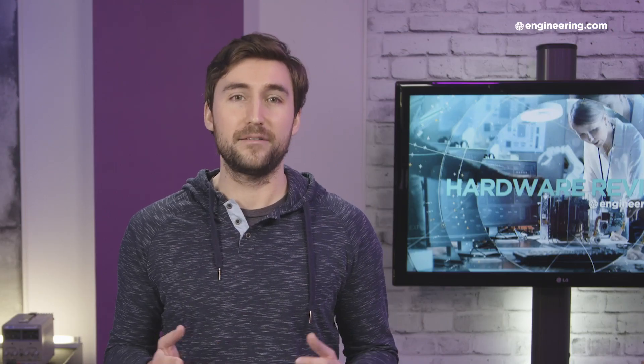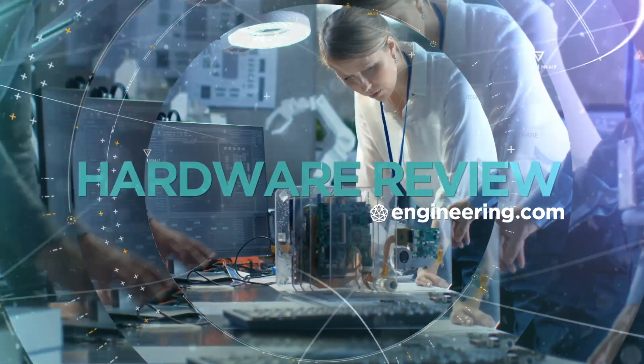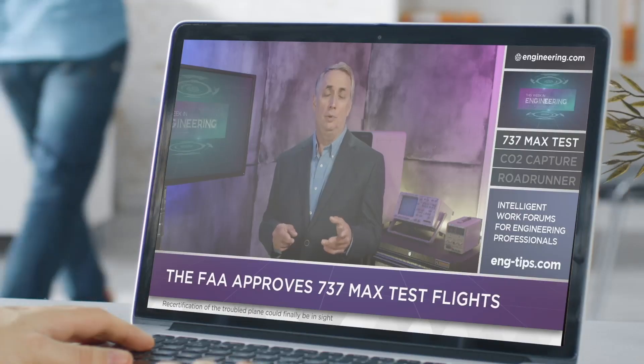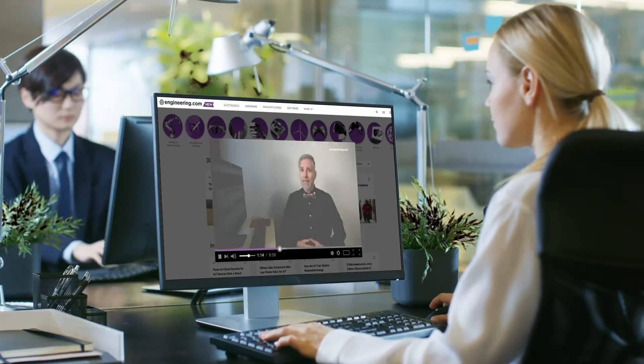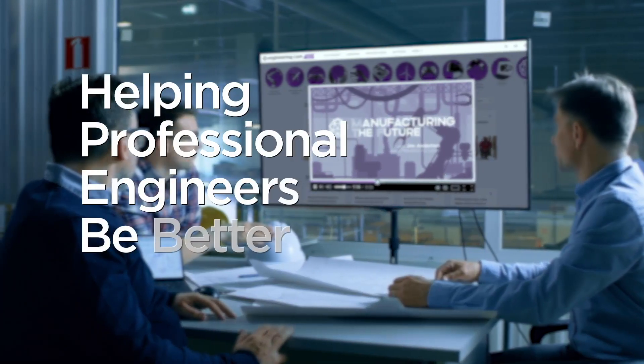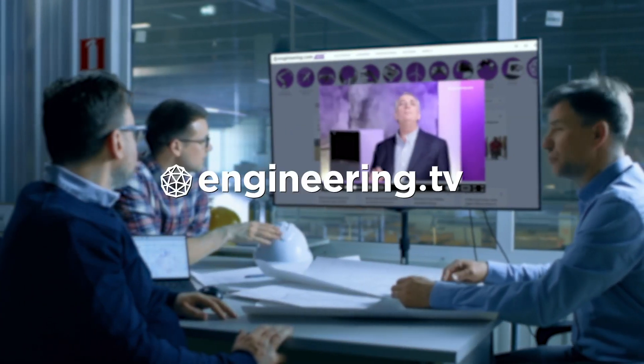And lucky for you, you won't have to pay a penny for my thoughts on the ThinkPad, but I will be passing a hat around at the end of the video. Today's episode is brought to you by Engineering.com, a globally trusted source for engineering content. Check out this and many other exclusive videos for The Engineering Professional found only on Engineering.tv today.